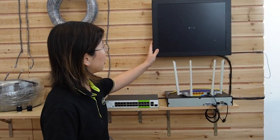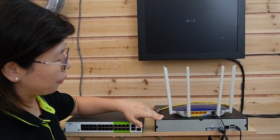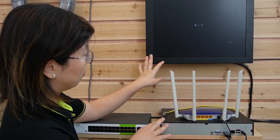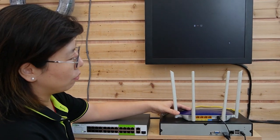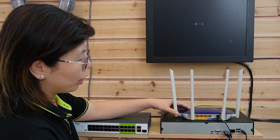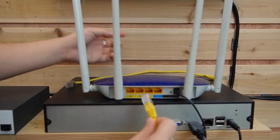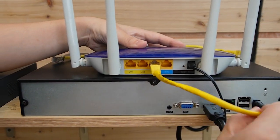First of all, you'll see a monitor and a network video recorder. Since we're connecting to a PTZ camera, we need those to display the video footage. This is the router to provide the main network data, and first I'm going to use a short patch cord here to connect the router to the NVR.